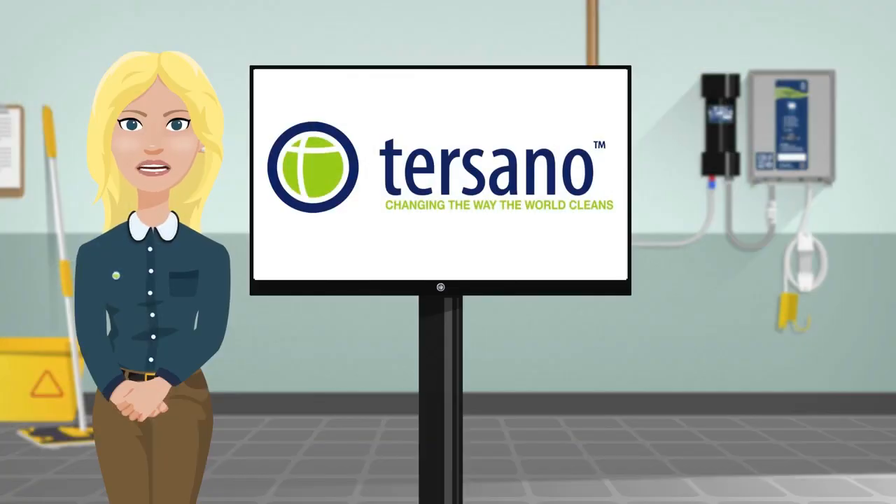The Tersano SAO is simple, safe, and easy to use. If you get it on your skin, in your eyes, or even ingest it, there is no harm done.